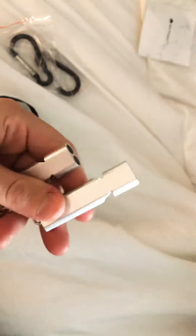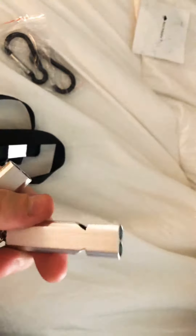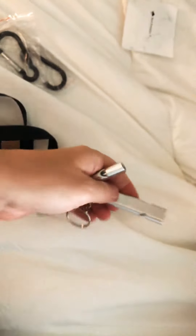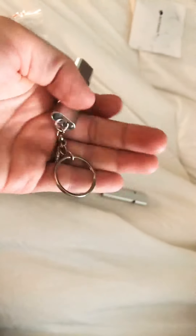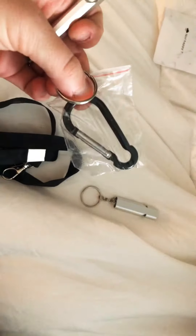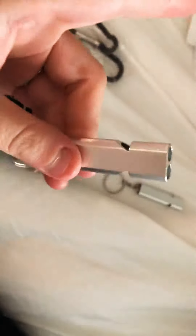We have two whistles that look and remind me of a train whistle. They have two openings on the side and two openings at the top. They also have a little key chain connected to them, so you can connect these onto your carabiner or onto your lanyard.